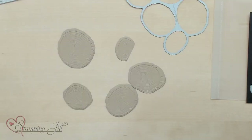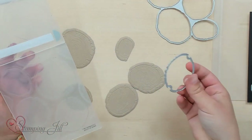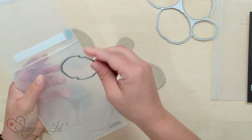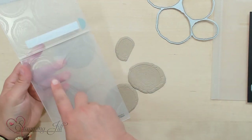The cool thing is you can do it with this big one and do all of them at once, or there are these little individual ones that also will fit on here. So you can do them individually or you can do them all at once. Let me show you some of the cards that I came up with using this suite of products.